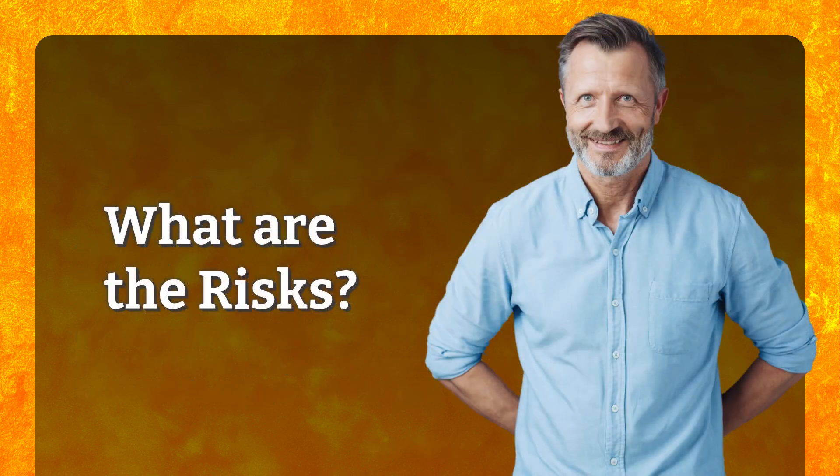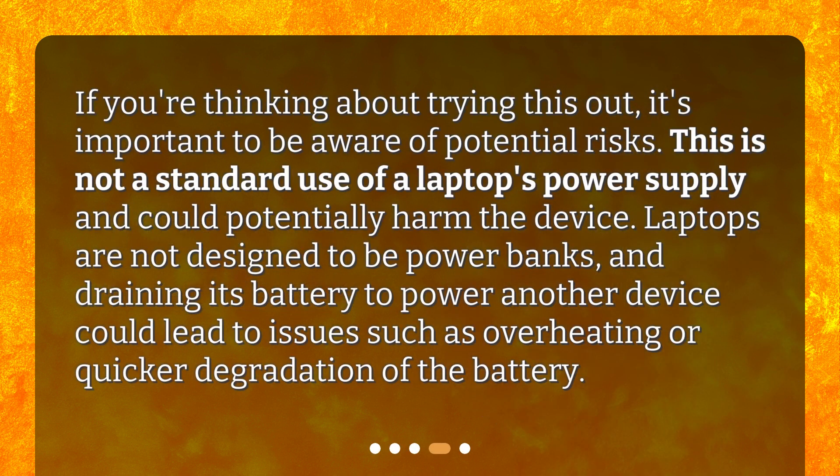What are the risks? If you're thinking about trying this out, it's important to be aware of potential risks. This is not a standard use of a laptop's power supply and could potentially harm the device. Laptops are not designed to be power banks, and draining the battery to power another device could lead to issues such as overheating or quicker degradation of the battery.